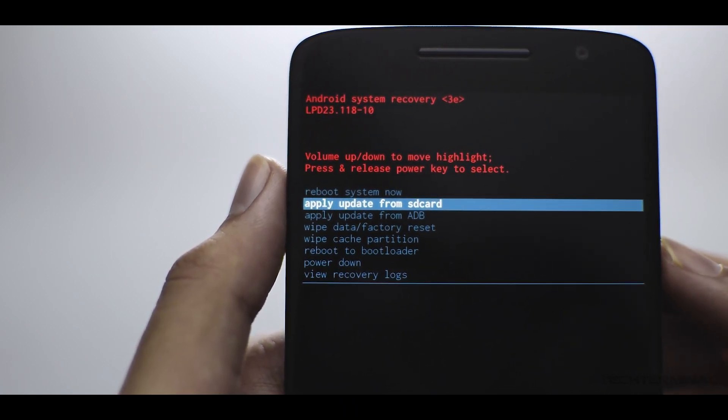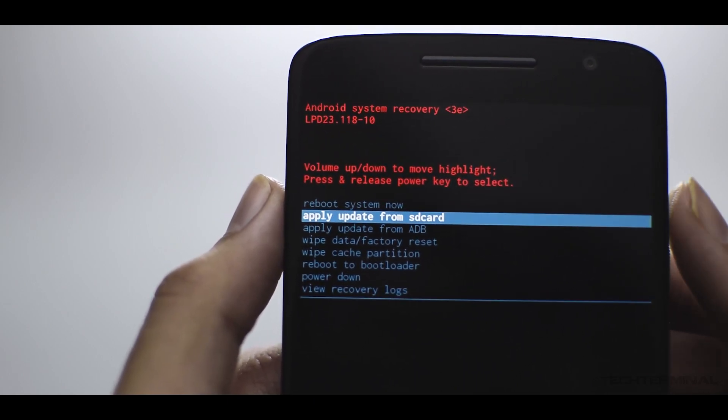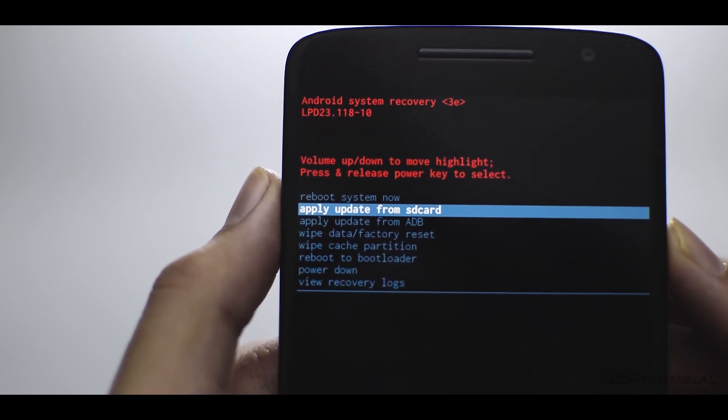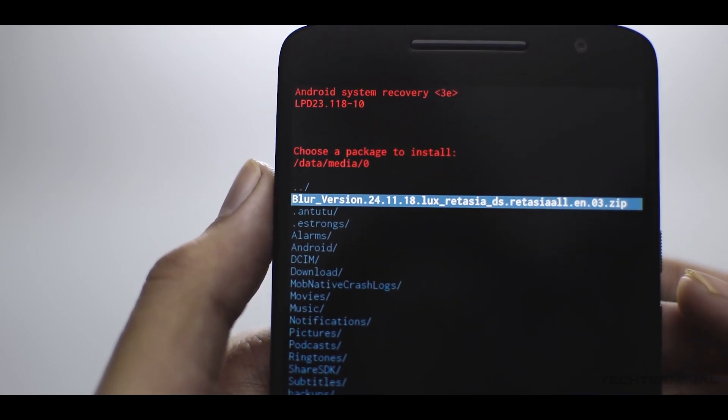From here press the volume down button and highlight 'Apply update from SD card', then press the power button to confirm. Then use the volume keys to navigate to the downloaded zip file and press the power button to confirm the flash.